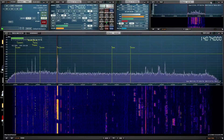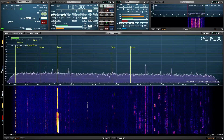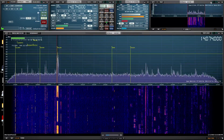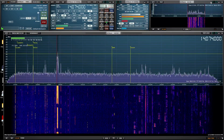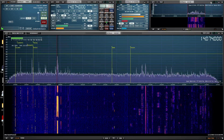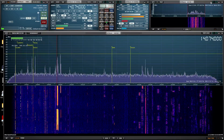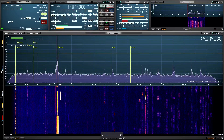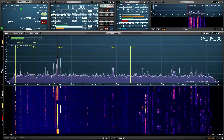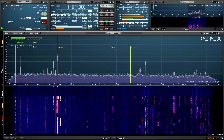Here we are with an SDR Uno — I'm using an RSP1A SDR device, and we're tuned to the FT8 frequency on it. Over on the radio we have a bunch of guys talking. The radio is on 40 meters and the SDR is on 20 meters, and they're both working independently because of our switch. When I key up at five watts you can see it pretty much drops the SDR connection, and when I let up it comes back.